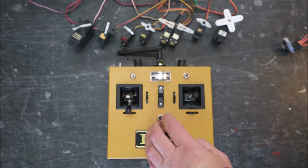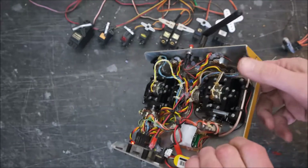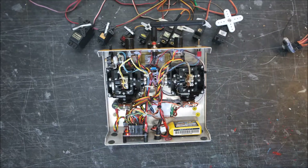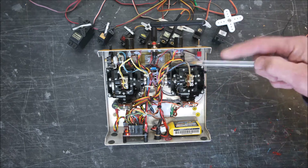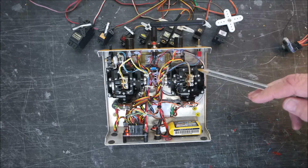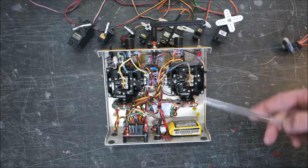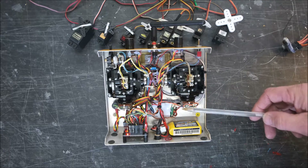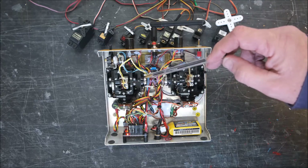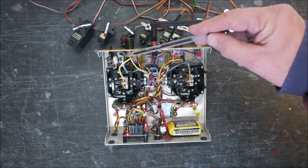So that's the inside of the transmitter. You can see the IC-made open gimbal sticks — these are all plastic, but based on the pro-line style of gimbal arrangement for the elevator and aileron controls. We've got trim pots there: that's the rudder trim pot, that's the throttle trim pot, elevator trim pot, aileron trim pot. We've got this auxiliary function up the top — that's the pot for that.